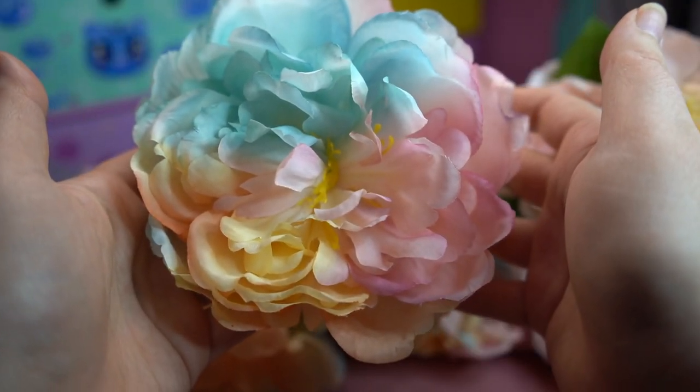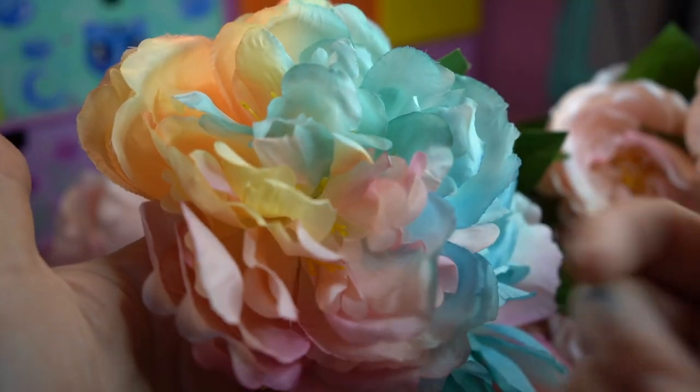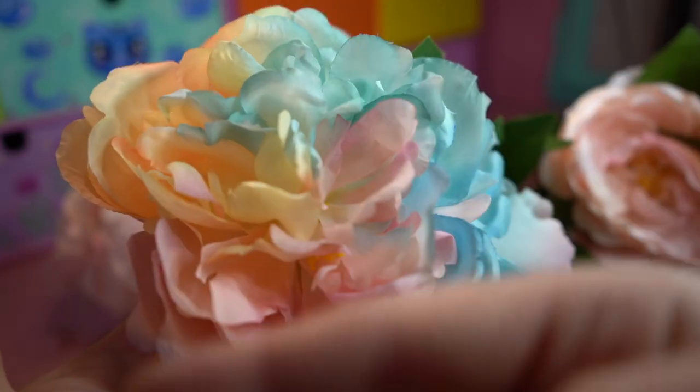I don't know why I'm lovingly stroking this flower, but I hope it appreciates it. You saucy minx! That was a demonstration of my flower fluffing technique.